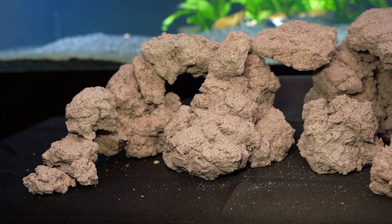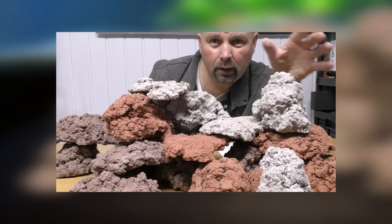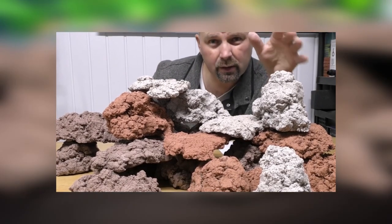BioRock weighs approximately 50% less than most natural rocks of a similar size, and it comes in all the same colors that other BioHome media comes in.